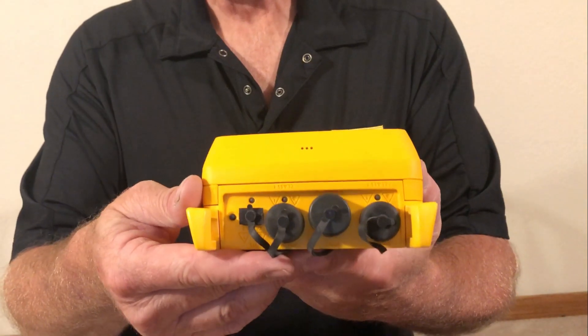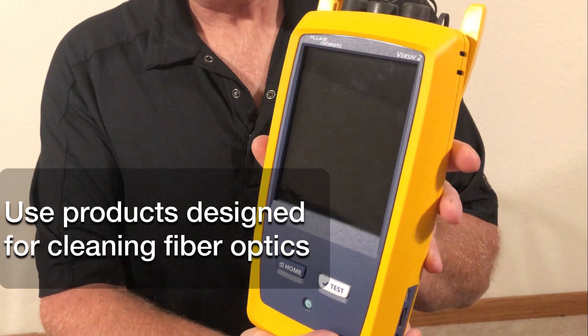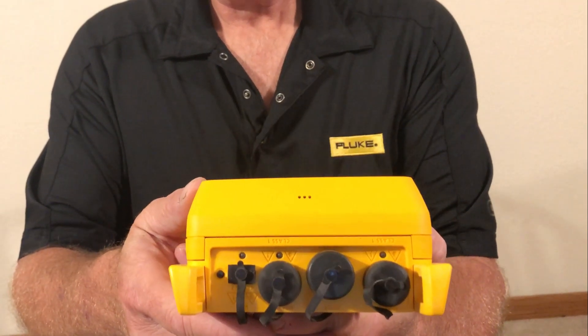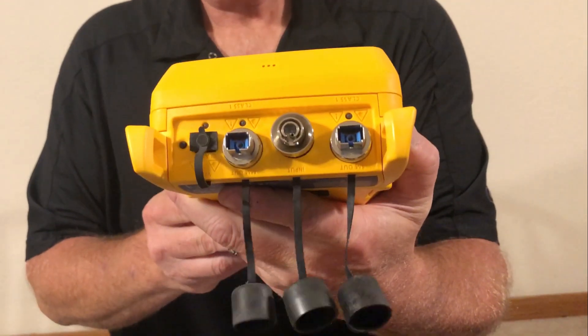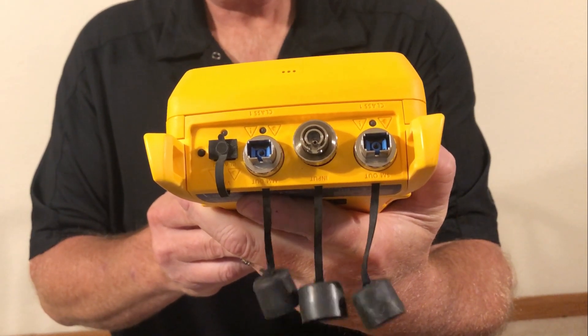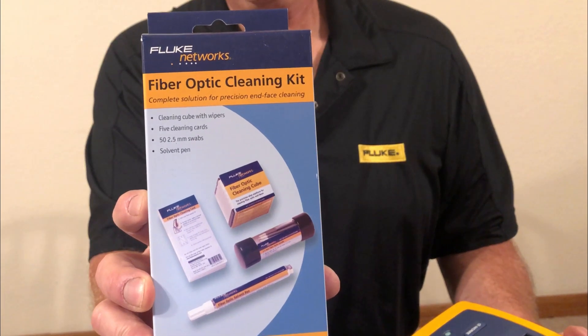If you're working with fiber optic testers, don't be tempted to use the same products that you use to clean the outside of the instrument to clean the fiber optics. Isopropyl alcohol can leave behind microscopic residue that can cause serious problems with fiber connections. Use only solvents and products designed specifically to clean fiber optics.